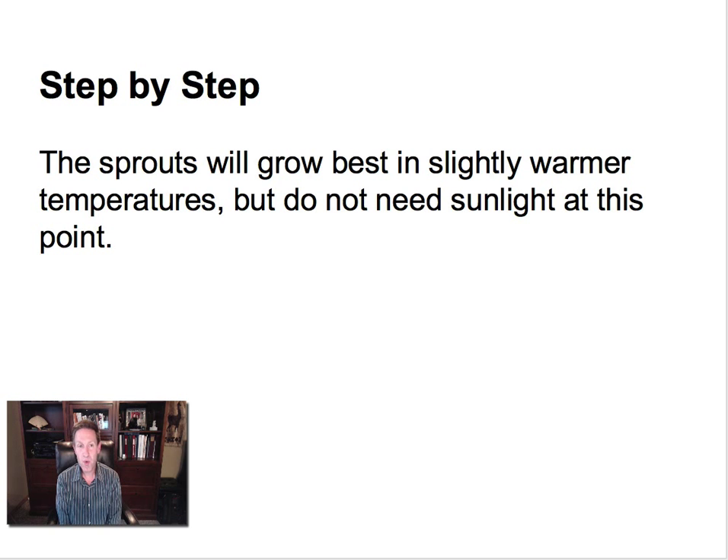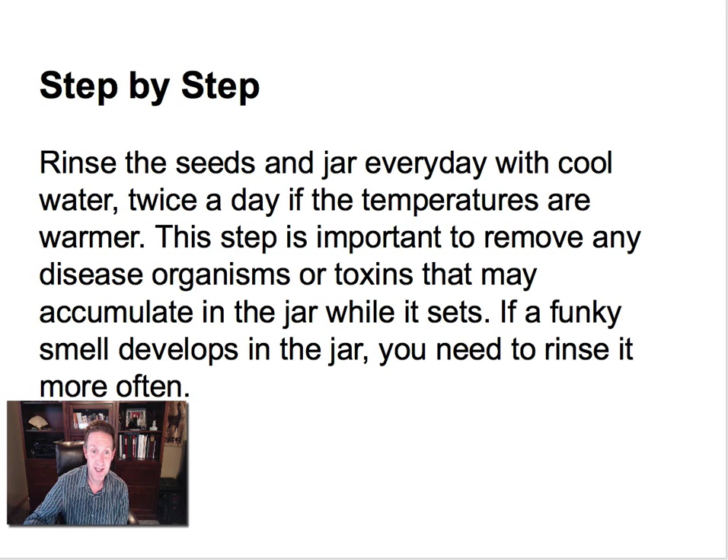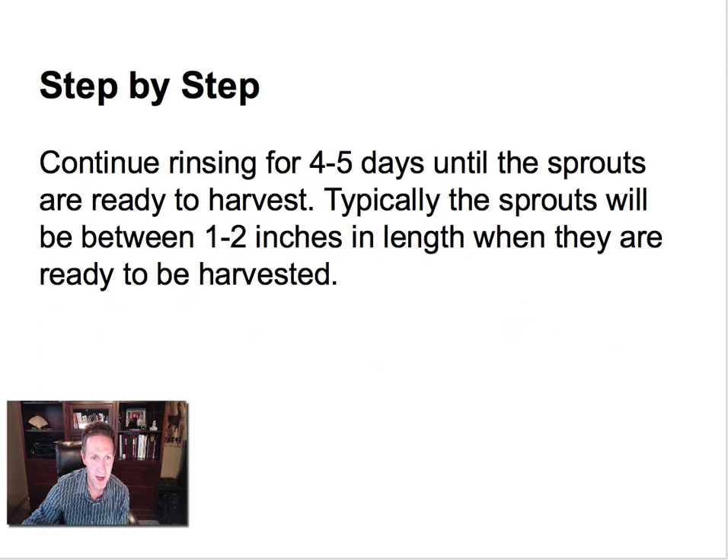They'll grow best in slightly warmer temperatures. You don't want it to be too warm, and you don't want it to be in direct sunlight. You just want to rinse about three or four times a day. The nice thing about having it in a jar with that lid on is you can swirl it around and drain it out. If you want to see a video where I walk through this step by step, just go over to learnhowtogrowsprouts.com.